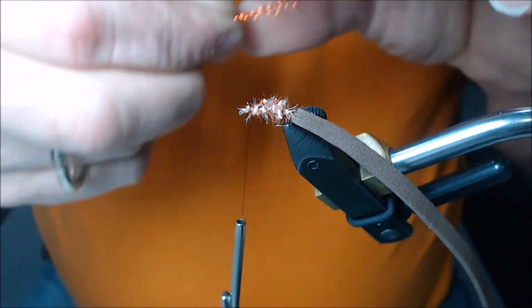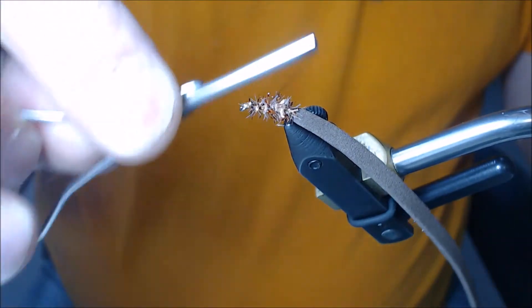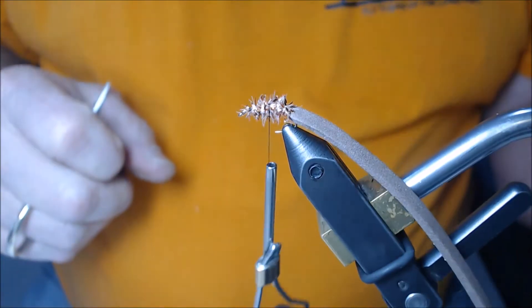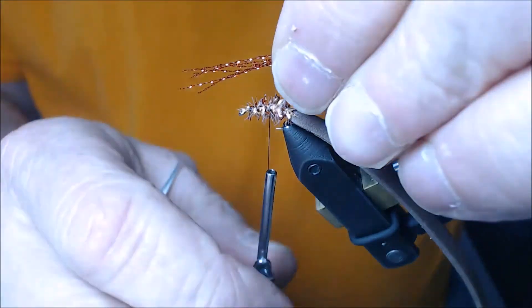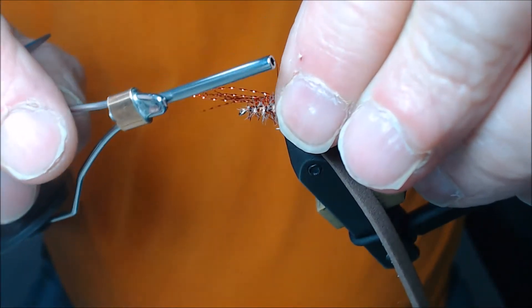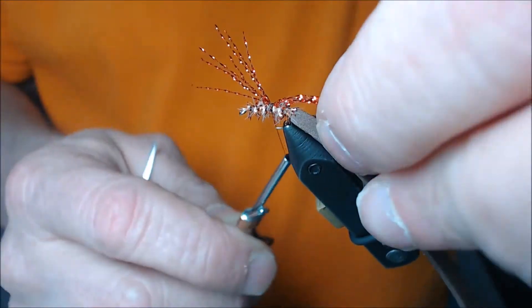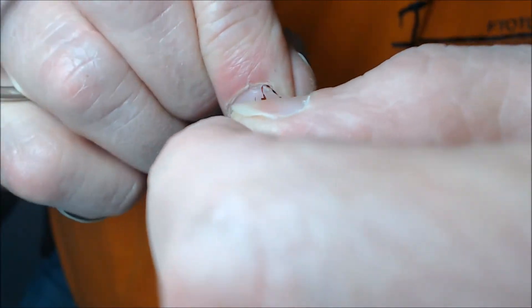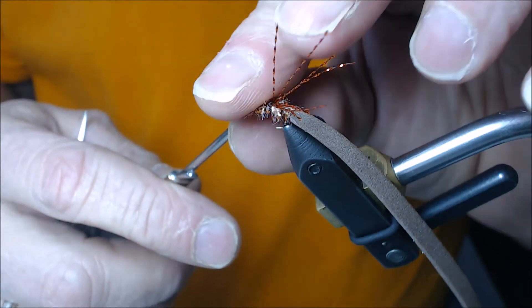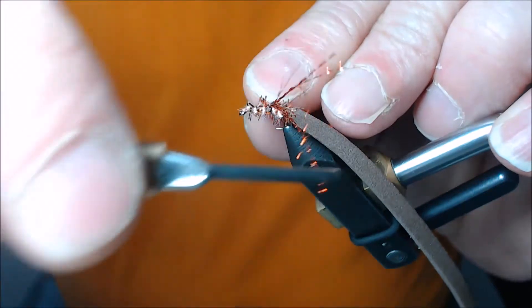I'm going to wrap my thread back through the chenille to about the midway point, which would be just in front of the hook point. I'll take this bundle of crystal flash, come right across the top, go one-two-three wraps, pull it to the side, grab it, come up on the front side, go to the back side, and tie it in one more time.